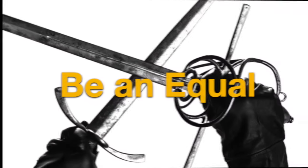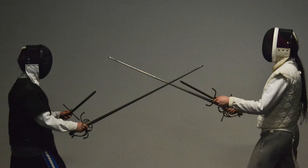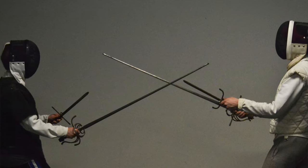All good relationships are based on respect, trust, and affection, and this one's no different. Choose a training partner who is close to your own skill level. You're his partner, not his teacher, nor is he yours. You're equals. You're in this together, and you've got each other's backs.